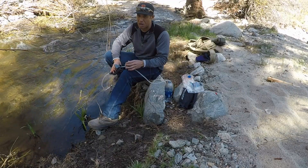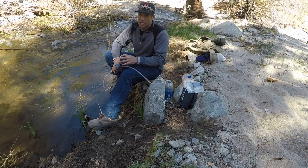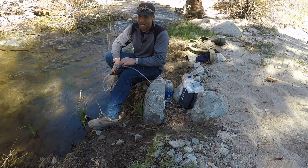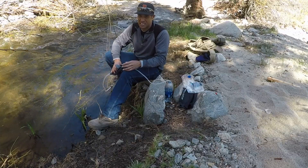One time me and my buddy Bo were backpacking up in Golden Trout Wilderness and our water filter failed. We had two filters and they both failed — his had problems and mine had a crack in it or something. So we used those potable water tablets, followed the directions, and no one got sick.